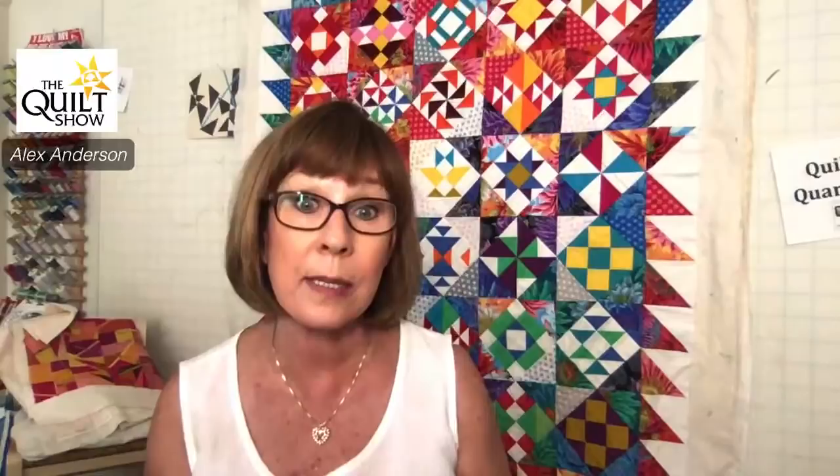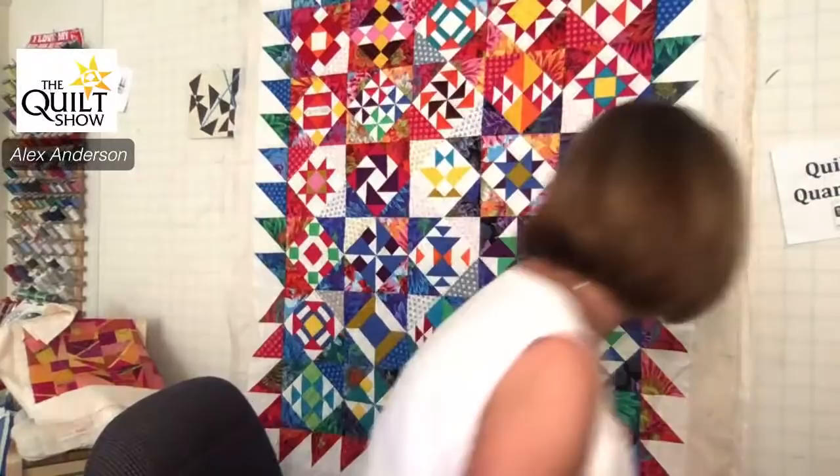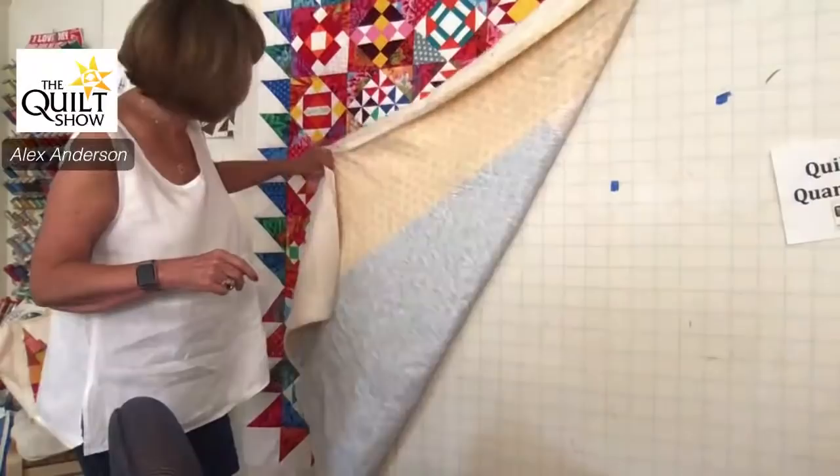Can I show the backing? Sure. It's nothing exciting — I went with leftover fabric from my own line. I usually keep a yard of each piece and then piece it together. What I mentioned was that if you have a lot of white in the quilt, you're going to want to keep the back light, because I have had it show through.